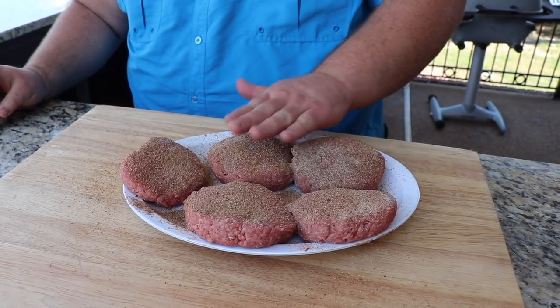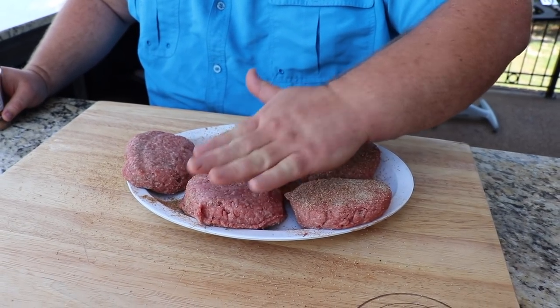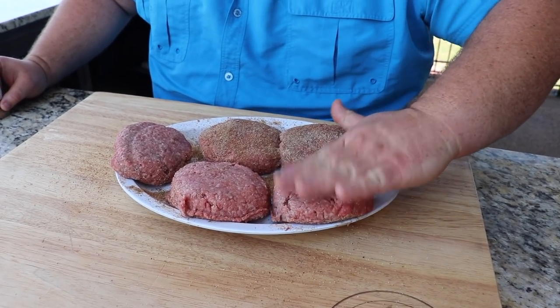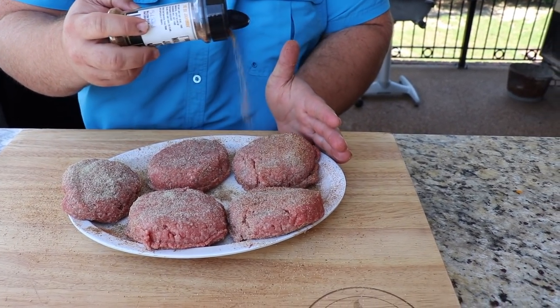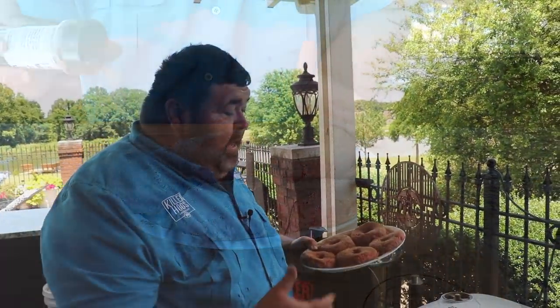Give them a good dose of the jerk seasoning and pat it in a little bit. The burgers are good and cold — they've been in the fridge, so they kind of hold together and you don't have to worry about them breaking apart. A little bit of AP, a little bit of the Jam and Jerk — mine's got to have that jerk flavor.